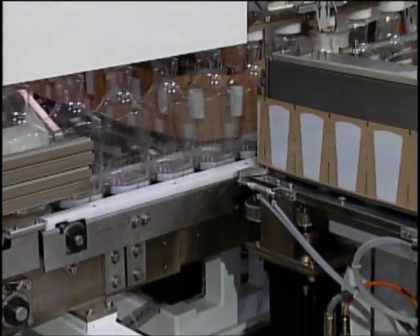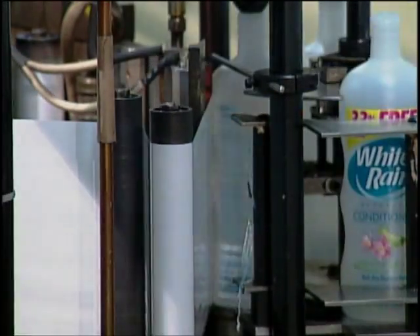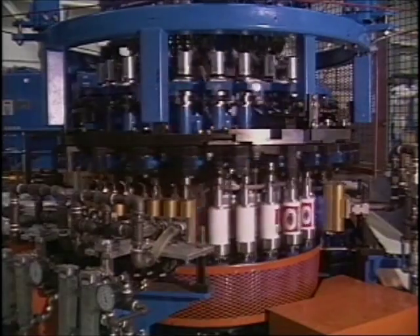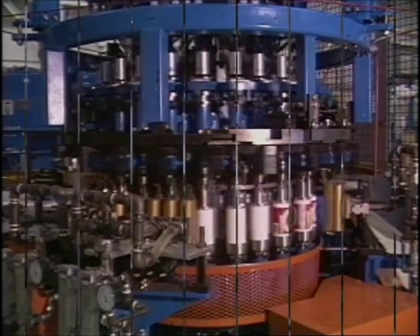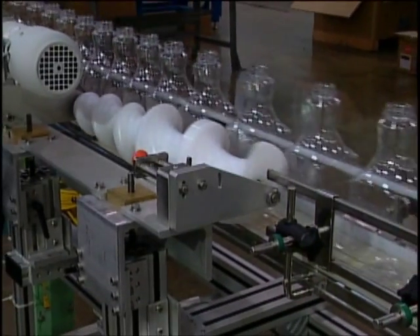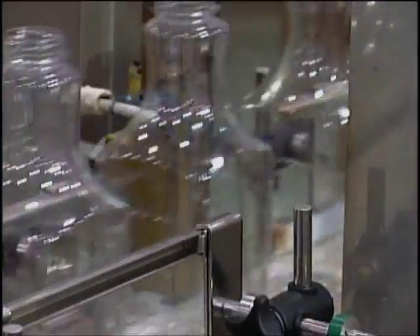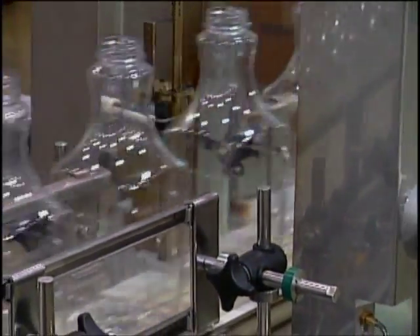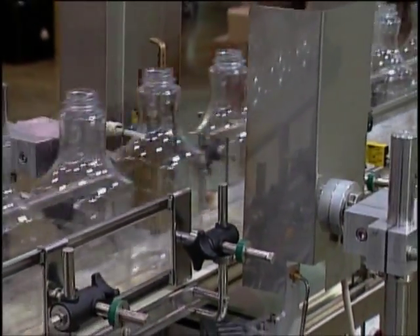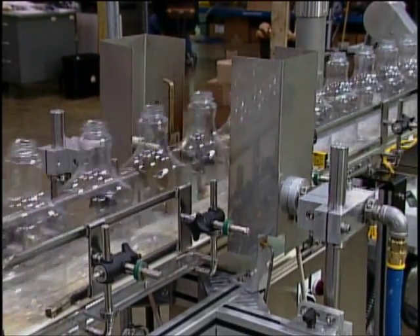This next generation rectangular decorating technology builds on the many Dynacal decorating machines installed in North and South America. The decorating process begins by automatically timing bottles through a pre-treatment area with a feed screw. The pre-treatment oxidizes the surface of the bottle for adhesion and warms the bottles in preparation for the application of the label.